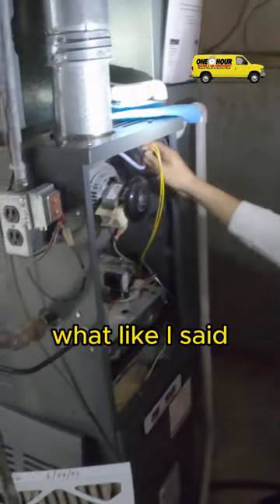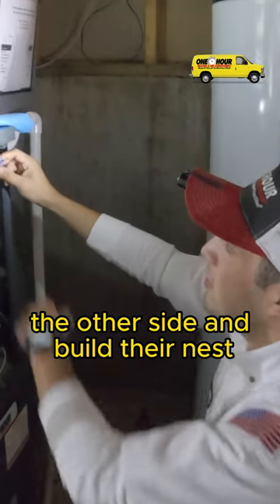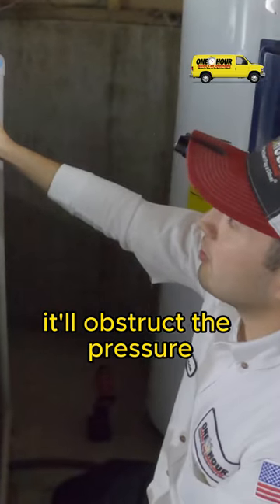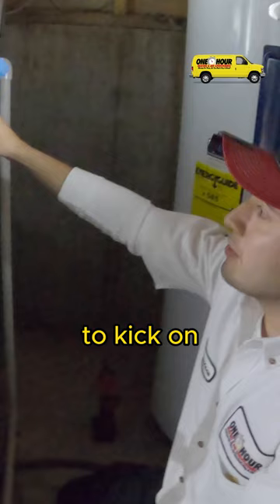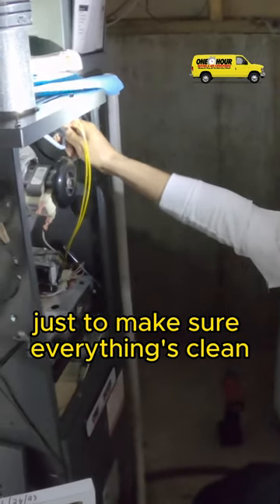I blew out the pressure switch hose, and that's what — like I said — sometimes little spiders or something like to get in the other side and build their nest. If there's some kind of clog or something in the line, it'll obstruct the pressure from closing that pressure switch, not allowing the furnace to kick on. So that's one of the main things we do on these maintenance visits, just to make sure everything's clean.